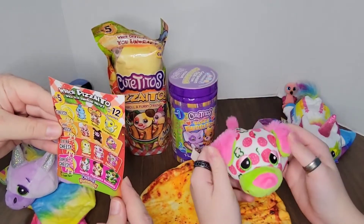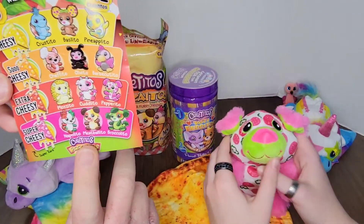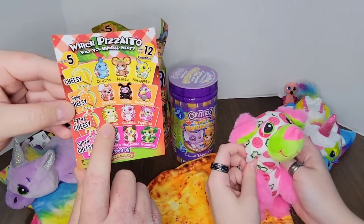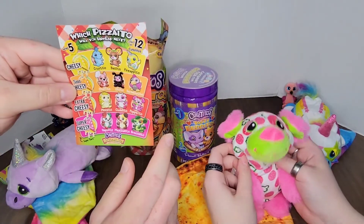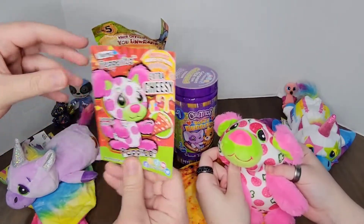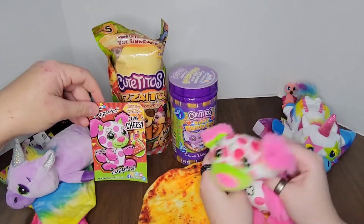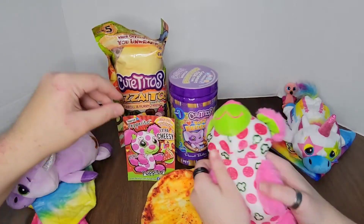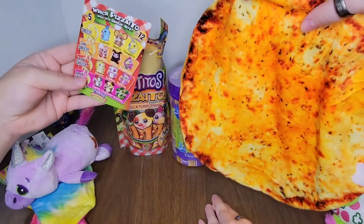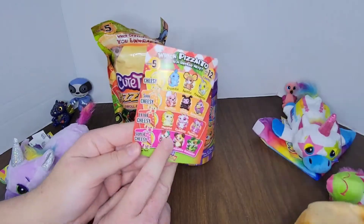Look at this meatball one — that one's cute. Meatballito. And Olivito — is that a hedgehog? Yes! Oh, these are so cute. Look at that one — Pineapple Ito. We can start the great pineapple debate. Do you guys put pineapple on your pizza? Let us know. Just a cheese pizza on the inside — it is extra cheesy. It almost is like the same color too — I wonder if they correlate.